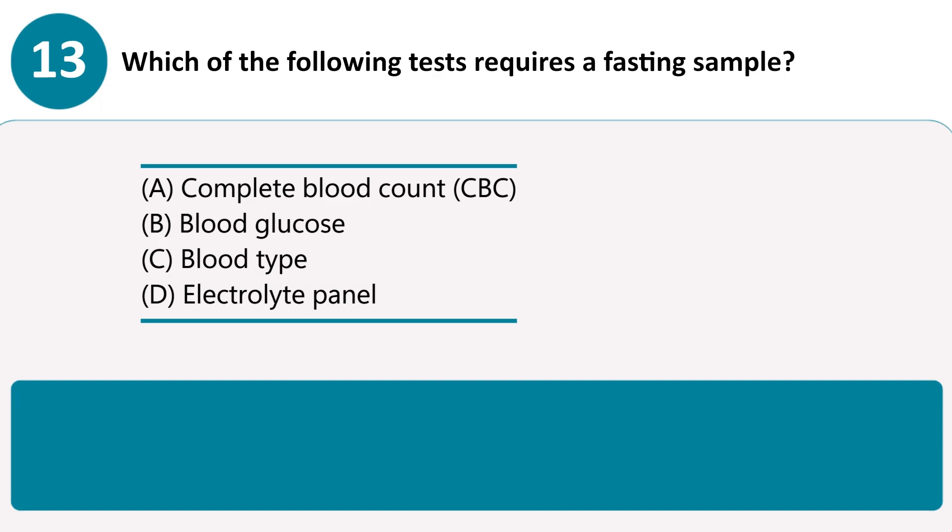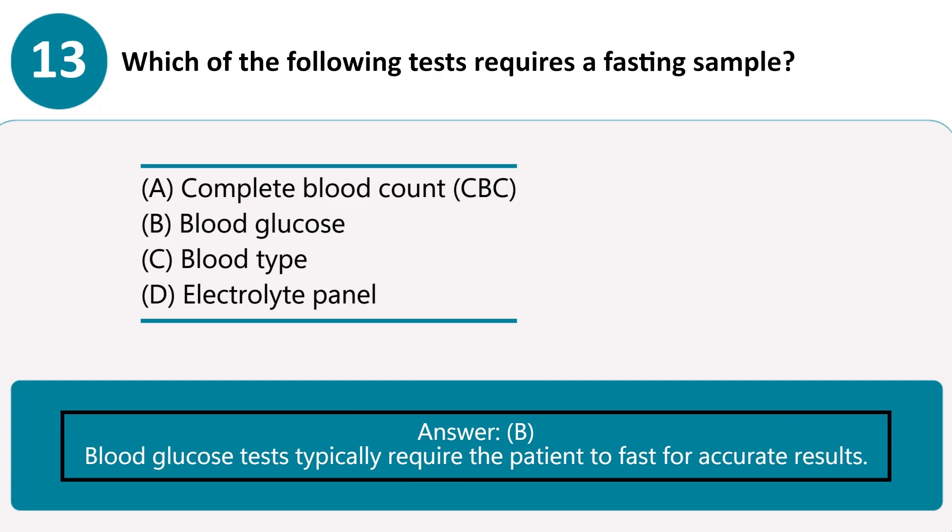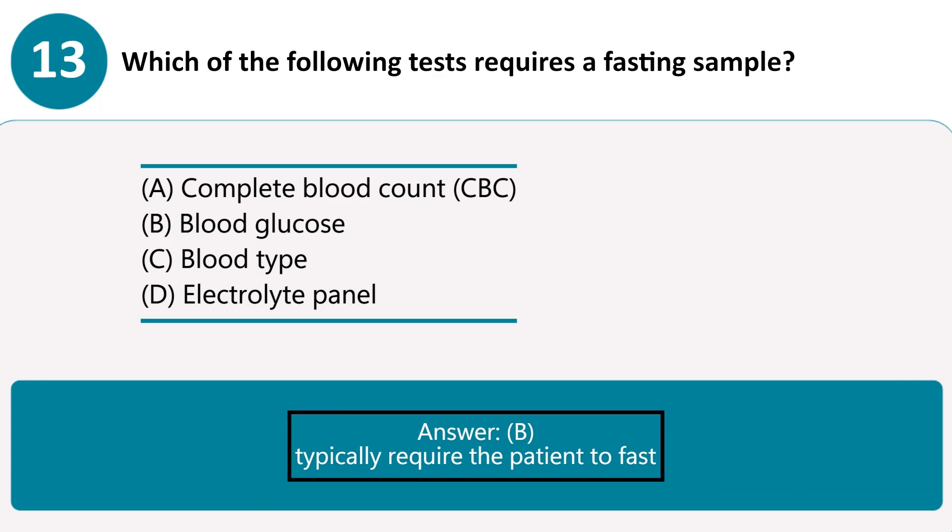Which of the following tests requires a fasting sample? A. Complete blood count, CBC. B. Blood glucose. C. Blood type. D. Electrolyte panel. Answer B. Blood glucose tests typically require the patient to fast for accurate results.